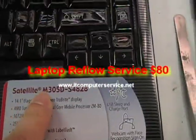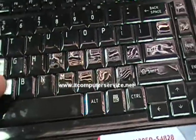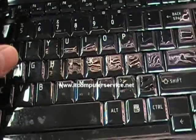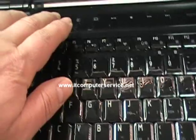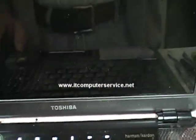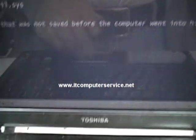We already did the reflow on this model, the Satellite M305D. We put one stick of memory in there. What we also did was put a copper shim in there so it can absorb the heat a lot better. Now we're going to turn it on, and if we have video then we should be good to go. There we go — notice how the Toshiba logo comes up, the screen lights up. The computer is on, so we're set.